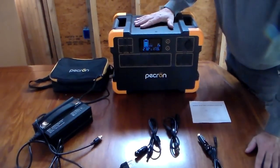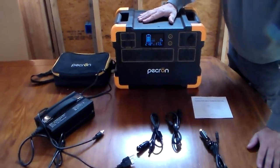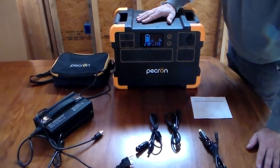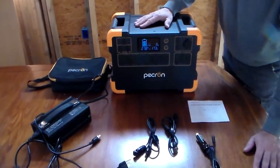This thing has inside it a 2000 watt inverter, so it can definitely handle your refrigerator freezer that's in your kitchen, and it will peak up to 4000 watts. So it does have some power.